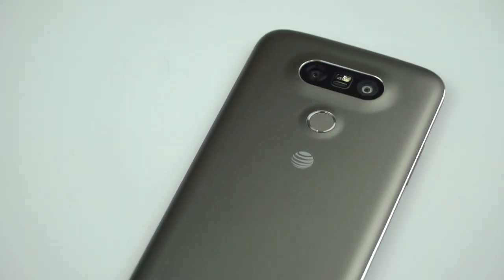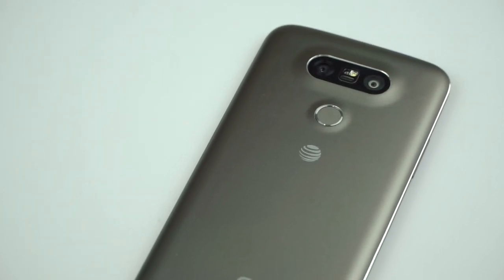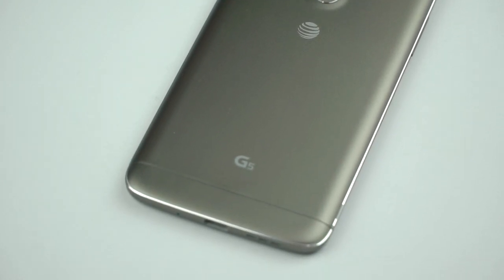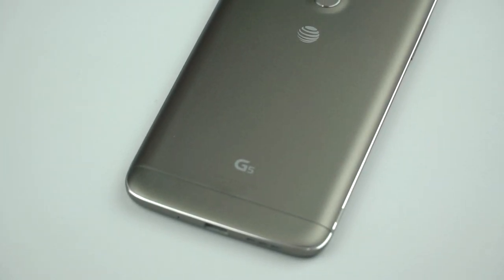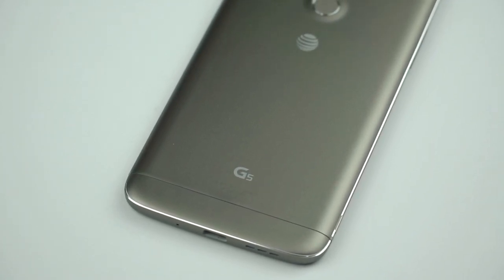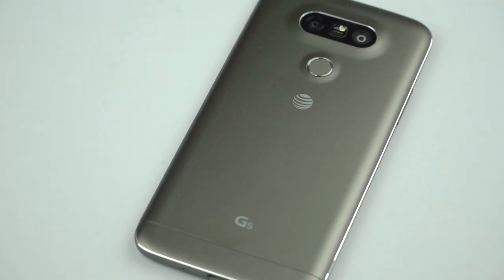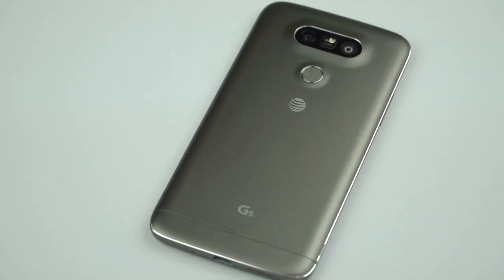The LG Cam Plus is a camera grip with an additional 1200mAh battery and zoom wheel — it puts a big hump on the phone partly to house that battery. Not the most beautiful, though it provides a place for grip. I didn't find the zoom wheel idea terribly compelling. There's also the LG Hi-Fi Plus, a 32-bit audio DAC for high-quality output — though not a lot of 32-bit music is available, and LG will happily sell you more.